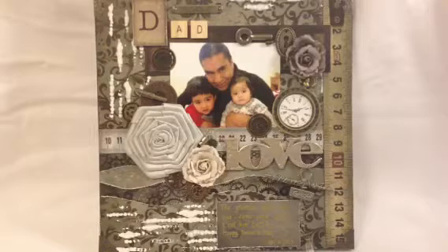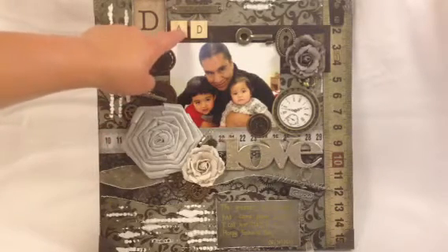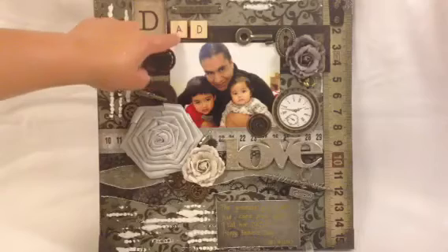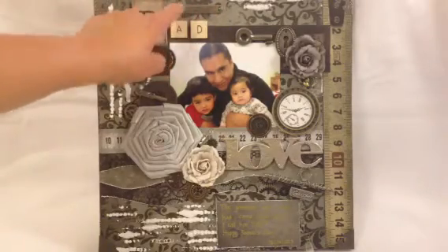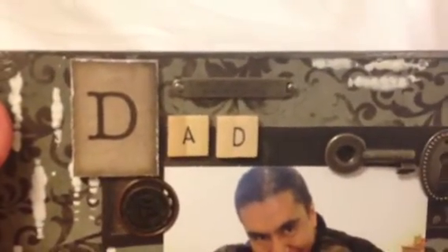I cut the letter D — that also came from the same paper collection. Then I used the tile alphabet from Michael's, putting the E and D in there to spell 'dad.' The sentiment is from Tim Holtz: 'knowing your heart, you are loved.'